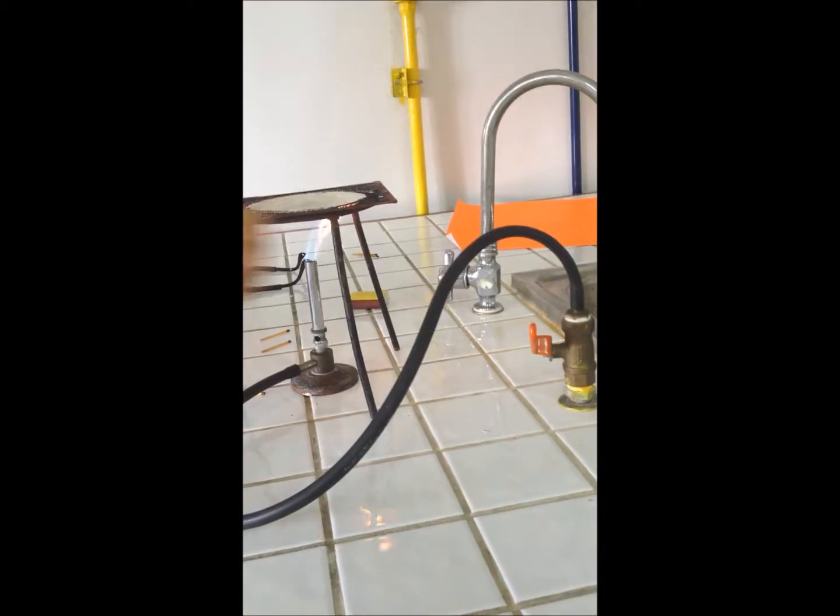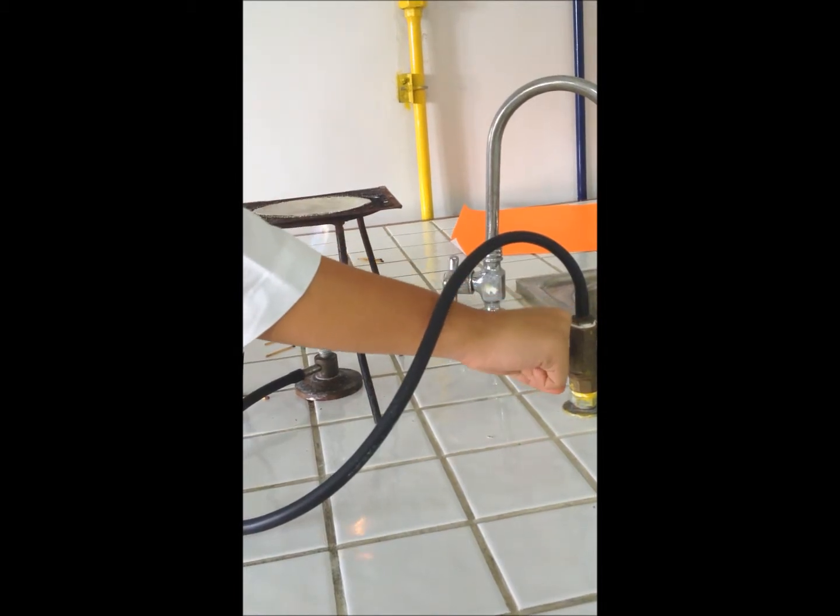How to turn off the Bunsen burner? It's simple — you just need to shut the gas tap off.